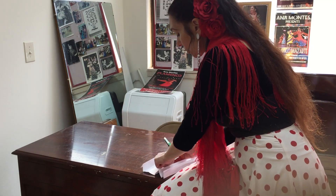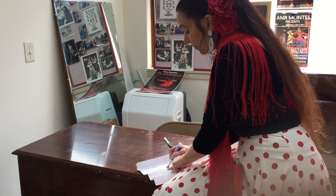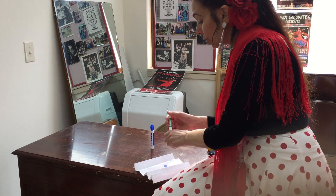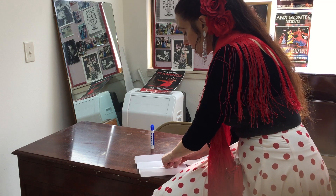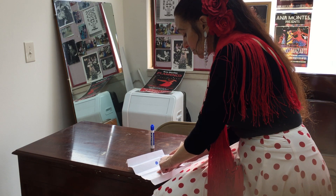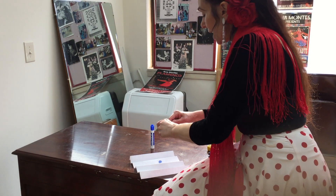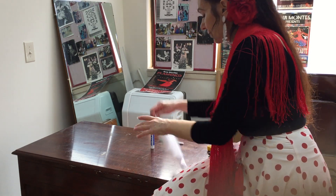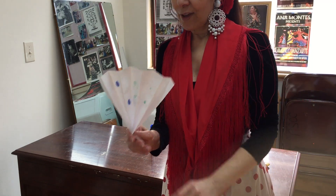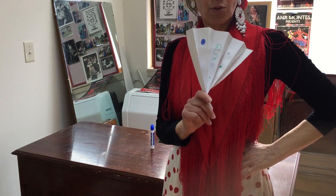Decorate however you want — fill them in, do whatever colors you want. You don't have to do lunares; you can do flowers, designs, squigglies, little dots, big dots, whatever you want. Then you've got a beautiful unique fan to use for our number — I'm going to dance for you. Olé, toma!